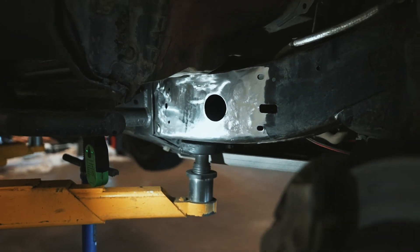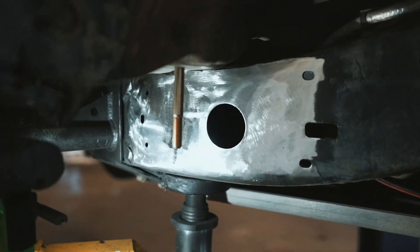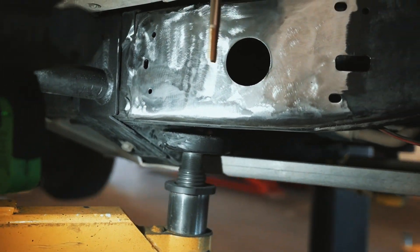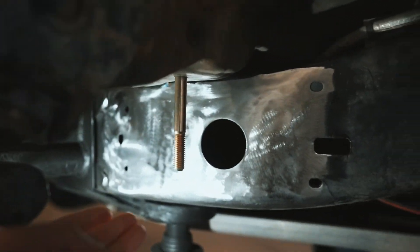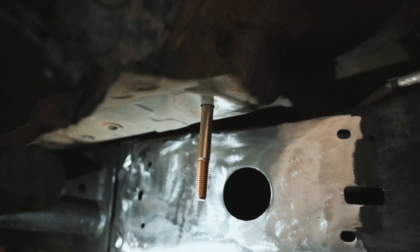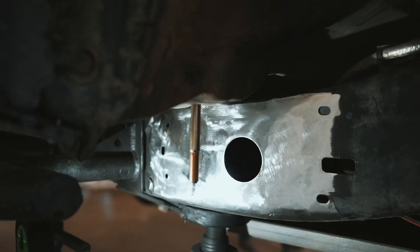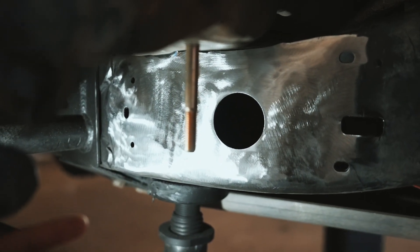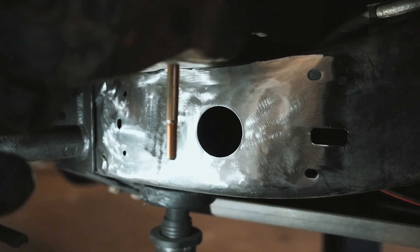We have the entire frame cleaned up, as you can see here. What Mitch just did with the new bolt is drop it down from the inside just so we can see where the mount is going to be, so we can use that as a guide to line up where everything's going to lay.